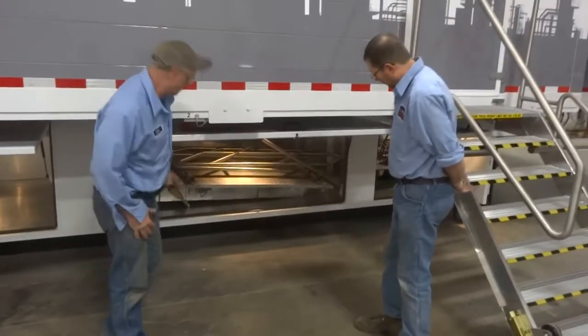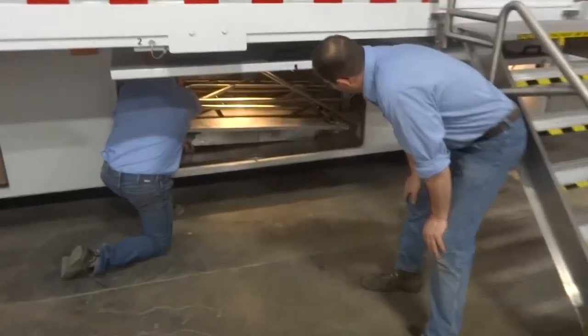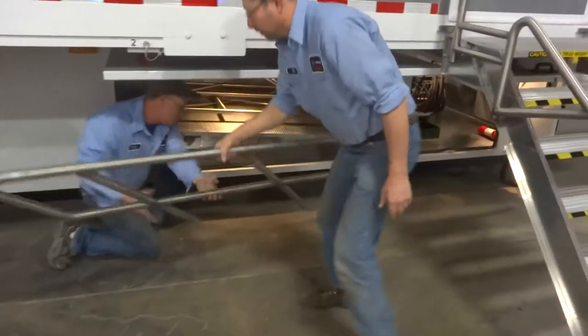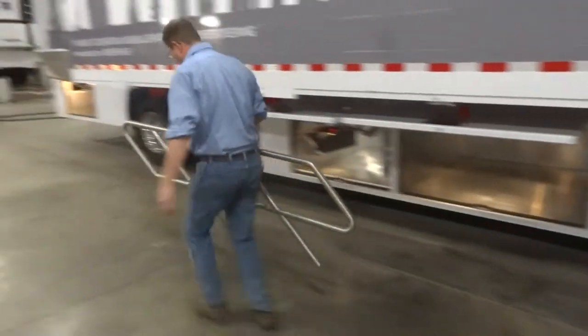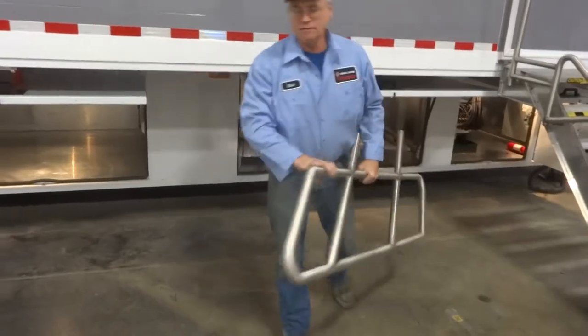Now I'll coach the rear of the trailer platform. Everything will take out, set up just like we did with the side. Get everything out and set it aside.